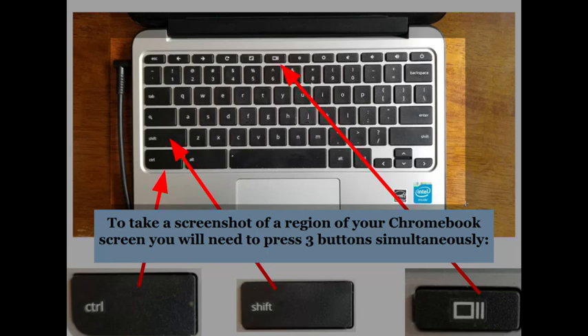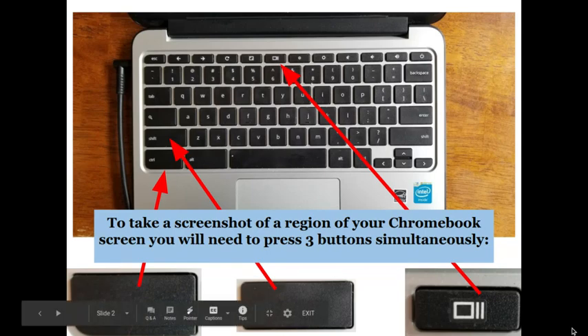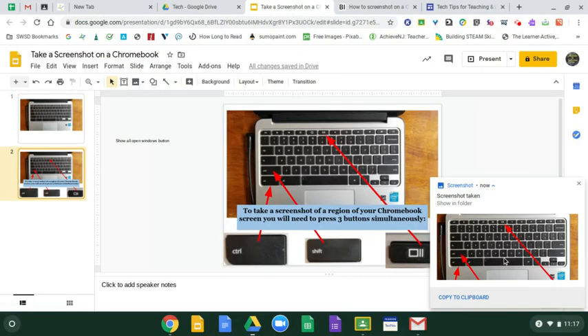Once I have the selection the way I want it, I pick up both hands off the mouse trackpad and I'm done. What will happen is I'll get a little notification in the bottom right. It says 'Screenshot taken — show in folder.'